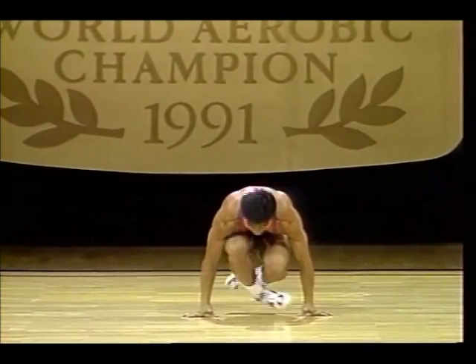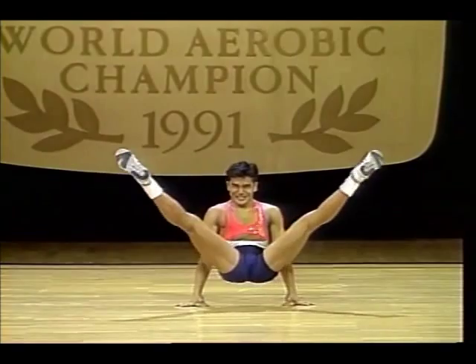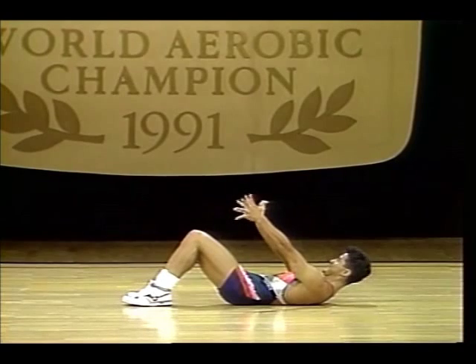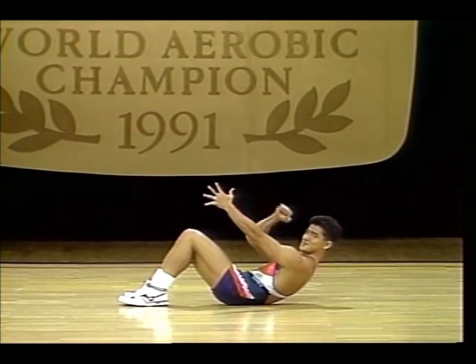He has the most complicated armhole. Wait, it's not over. And it's so clean. That takes not just arm strength but full body strength.